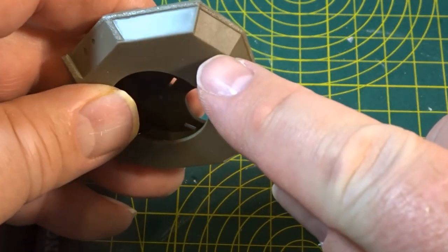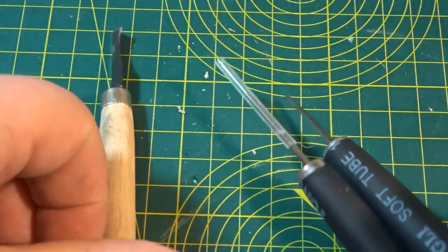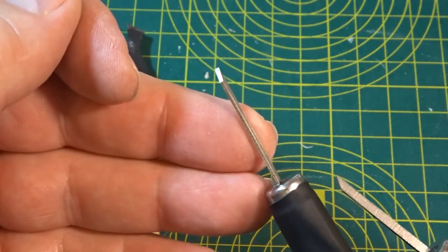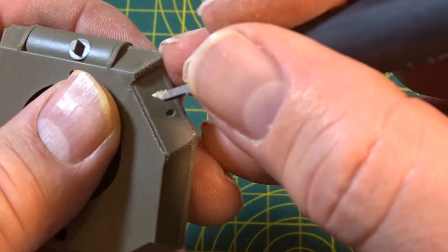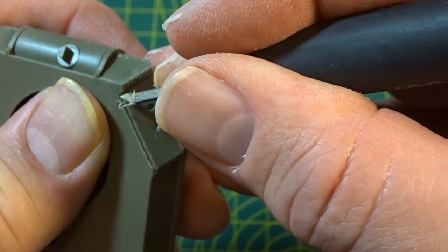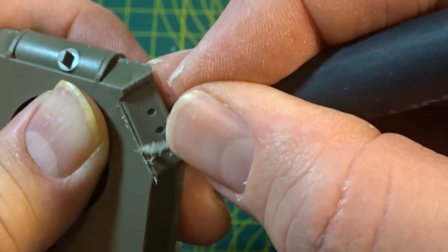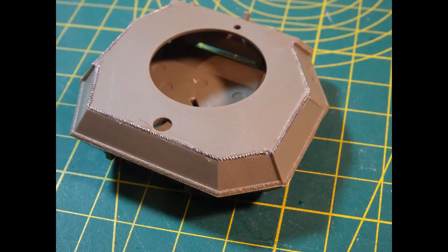Another way to add weld detail is to actually scribe out some channels. Here are a couple of scribes - the smaller one and the 2mm one - and you can also use little chisels. Be very careful not to slip and cut your finger or scrape the rest of the kit. Once that's done it's just a matter of getting some solder wire, either 3mm or 4mm depending on the thickness of the weld seam you're depicting, and gluing it into place with CA glue, then going around to put on the solder pattern.